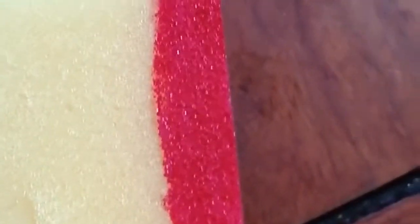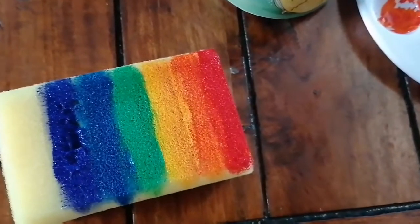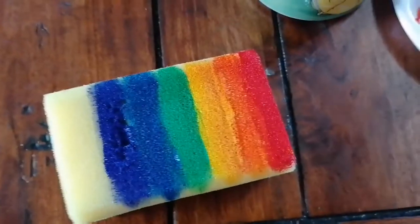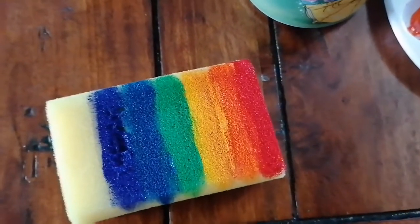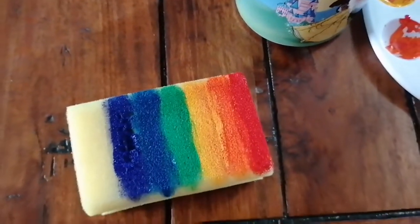Make it quite wet so that the paint will run really well, and you'll continue doing that to add each color of paint. Once you've finished painting it should look something like this. As you'll notice, I haven't filled the whole sponge — only as much as I needed to with the amount of paint I had. But if you have lots of paint colors you can add some more and fill the whole sponge.